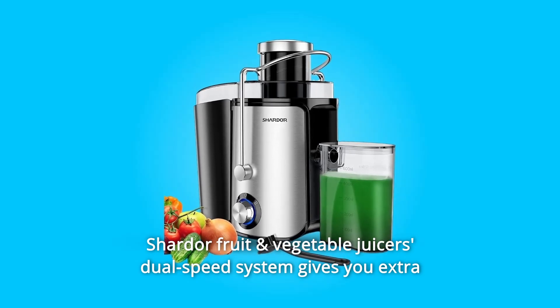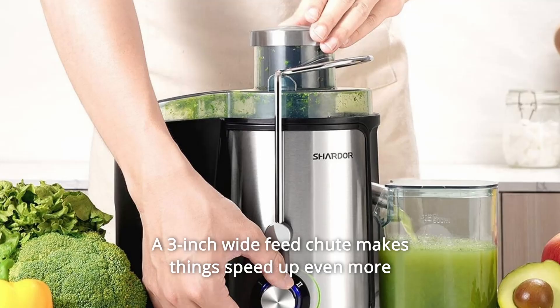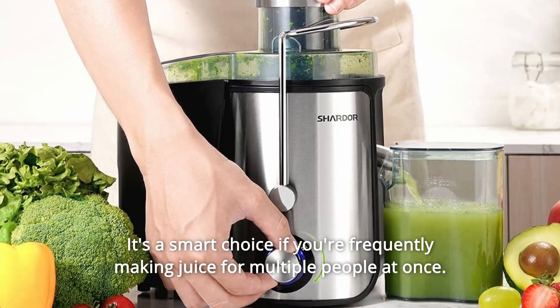Shardor fruit and vegetable juicer's dual speed system gives you extra control over speed depending on how soft the fruit is. A 3-inch wide feed chute makes things speed up even more without chopping beforehand. It's a smart choice if you're frequently making juice for multiple people at once.